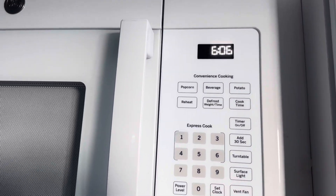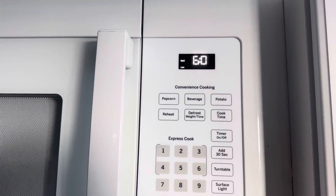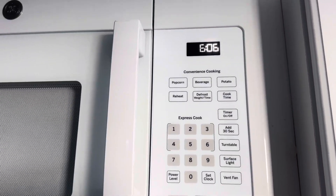Turn it back off. Turn the vent fan on here. It's on low here. Turn it back off also.